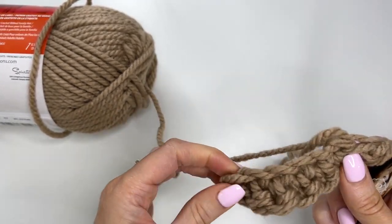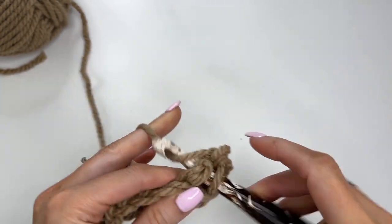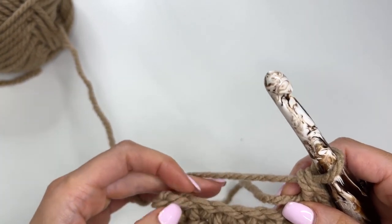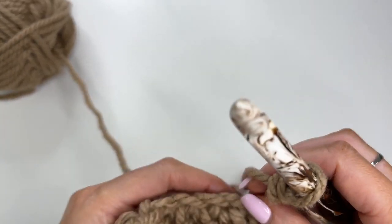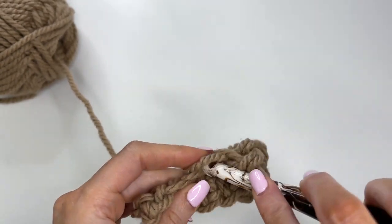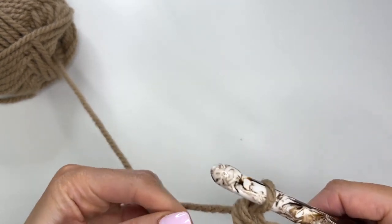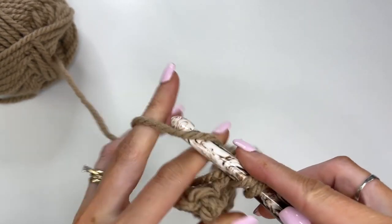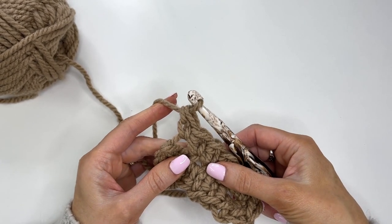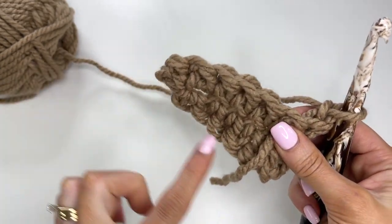Then we'll turn our work so that we're working down the opposite side of the chain. In the first chain we'll work two, and then you should have five more. I'm just going to work over that tail — one, two, three, four, and five. You should have a total of 14 stitches. We won't be joining — we're going to turn and chain one, so we're working in rows even though it seems like we're working around.